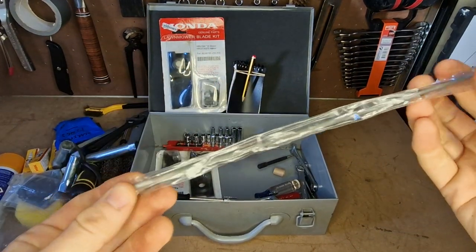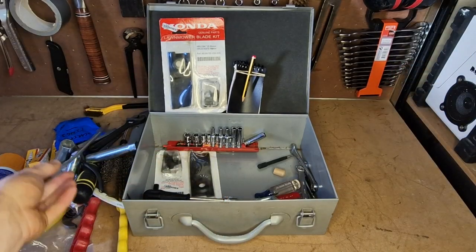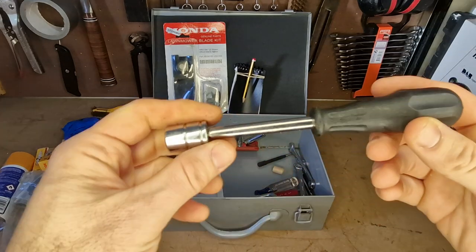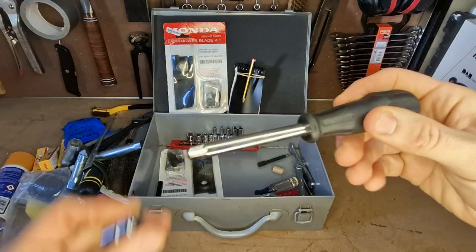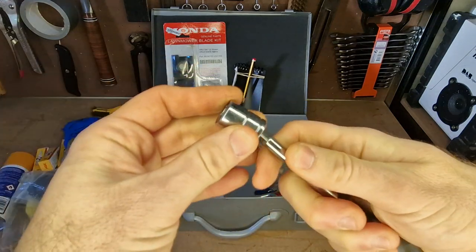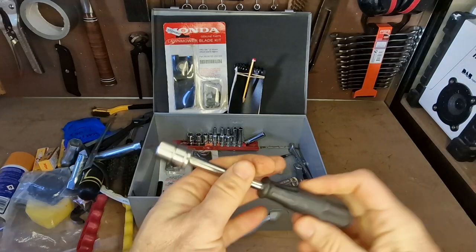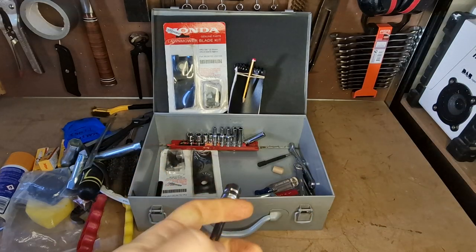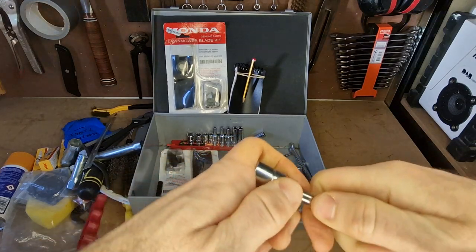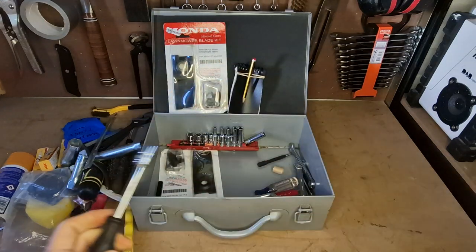This is a chainsaw blade sharpener — just a little round metal file. And a little nut spinner where you can stick various quarter-inch sockets on there, really good to have. Usually you're not using high amounts of torque, so you don't necessarily need a ratchet handle — something like this will undo most bolts. Good to have in there.